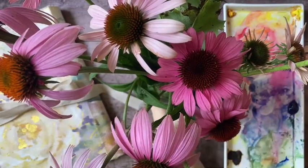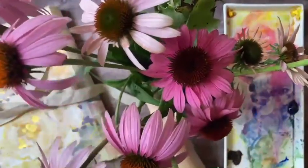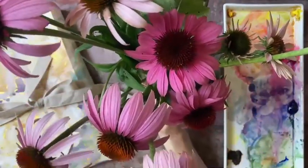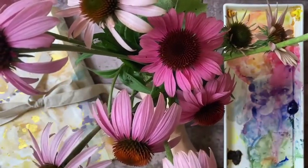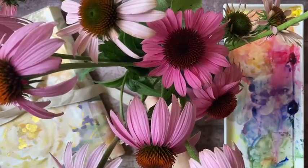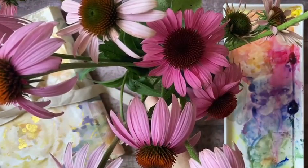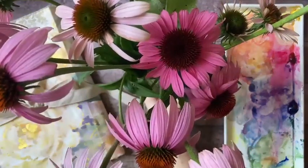Today I'm going to be working with these beautiful Echinacea flowers. They just opened this past week and they're already putting on a spectacular display, and of course the butterflies and the pollinators just love them. If you are a nature gardener and you want to provide seeds and pollen for the wildlife, this is one of the very best flowers that you can grow.